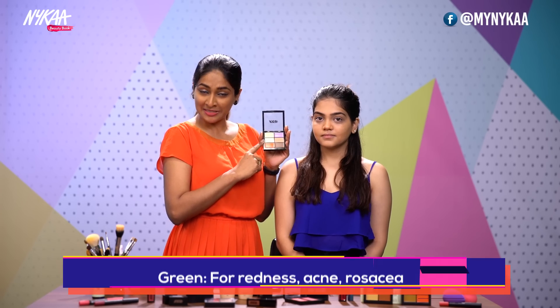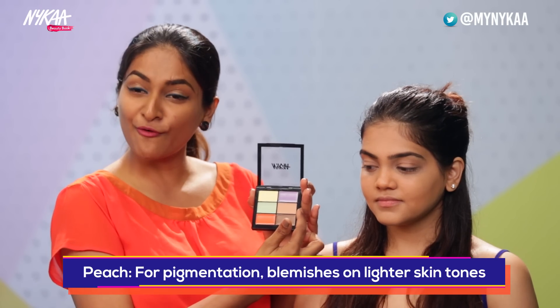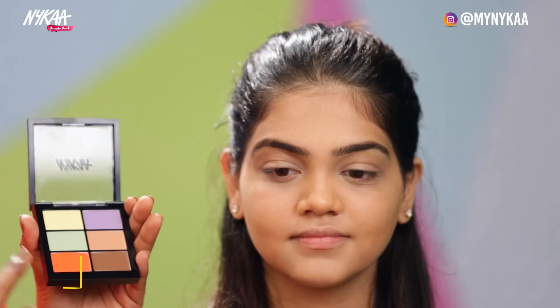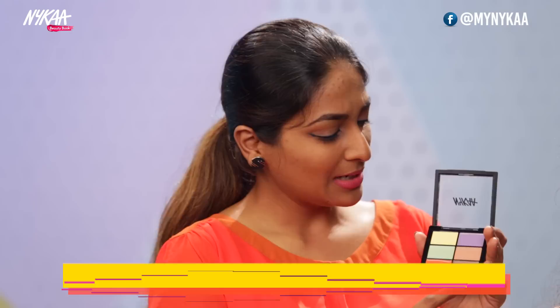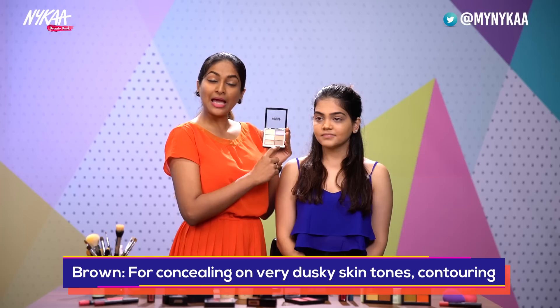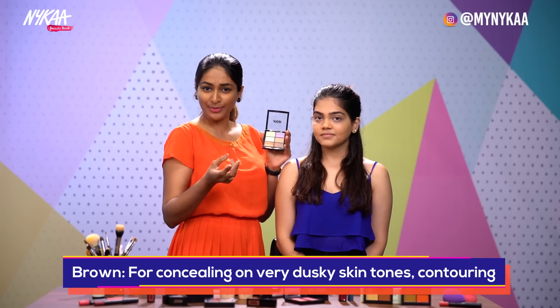The green corrector, as it is famous, complements red and hence it is used over acne. The peach corrector is used for light skin tone problems like hyperpigmentation, blemishes, or dark circles. The orange corrector is used on medium to deep skin tones. And here we have a very deep brown color — this can be used on very deep skin tones to combat hyperpigmentation, but it can also be used as a contour shade.